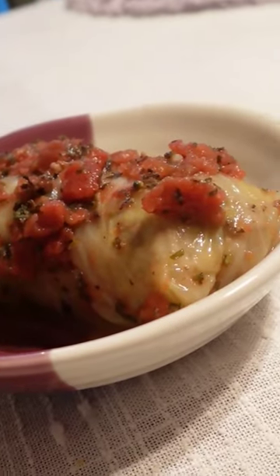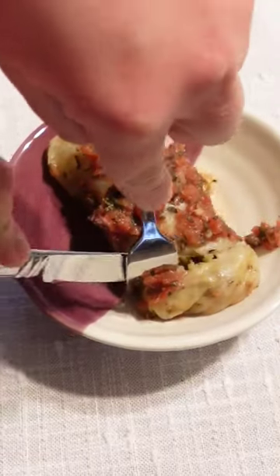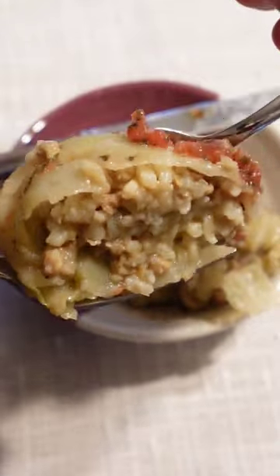This is kawumpki, also known as stuffed cabbage. It's another classic Polish dish that me and my family love to make around Easter, and I'm going to show you how to make it.